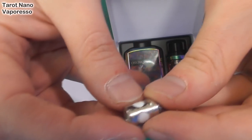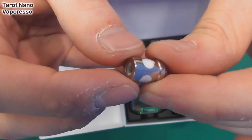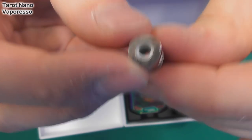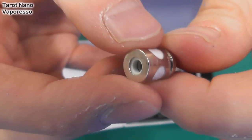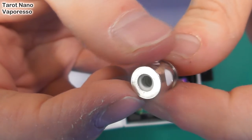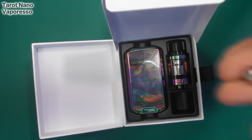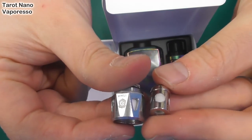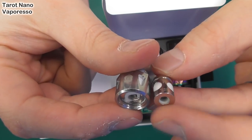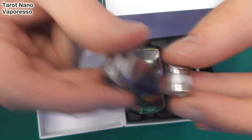This coil head we've seen before in the S-Toc from Vapresso — it's the EUC coil. As you can see, this one is the one with a little bit of a Clapton going on in there. But effectively, it's incredibly small. If I compare that to a modern day coil head, look at the size difference. And it vapes great even though it's so small — very clever design indeed.